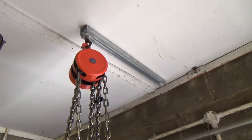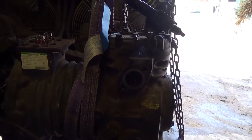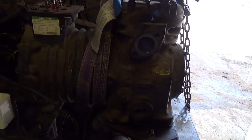I've screwed a bit of unistrut up to the roof there. It takes my weight - I probably weigh pretty similar to this compressor. So we've load tested it. I've put a bit of tension on here and hung on that; it's not moved at all.